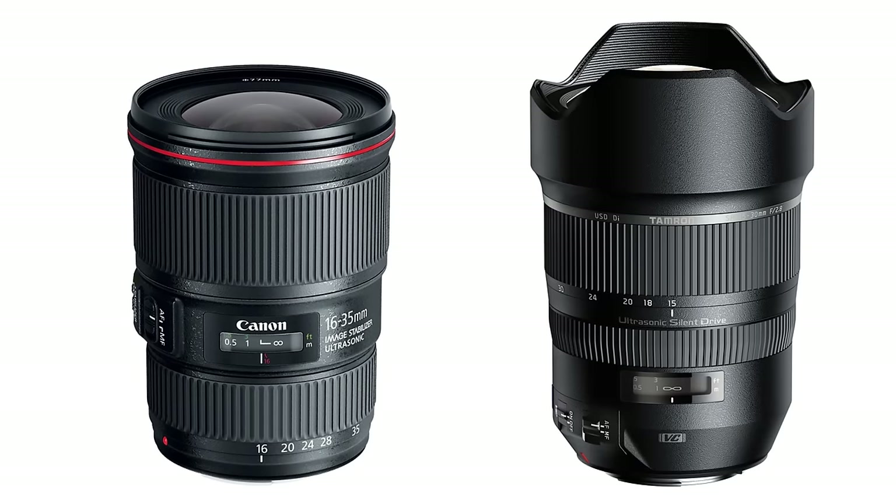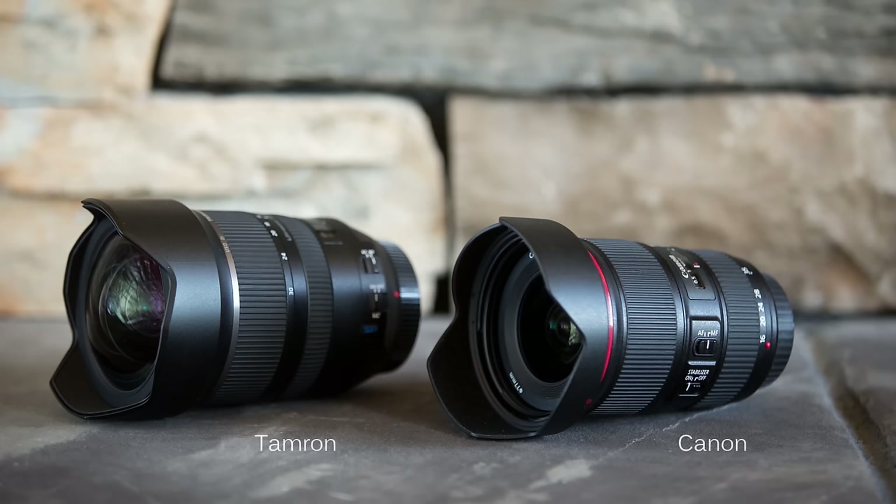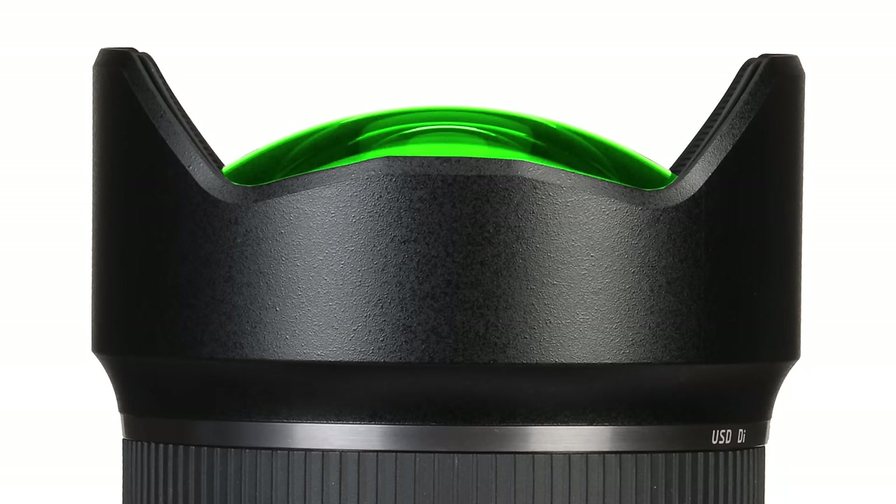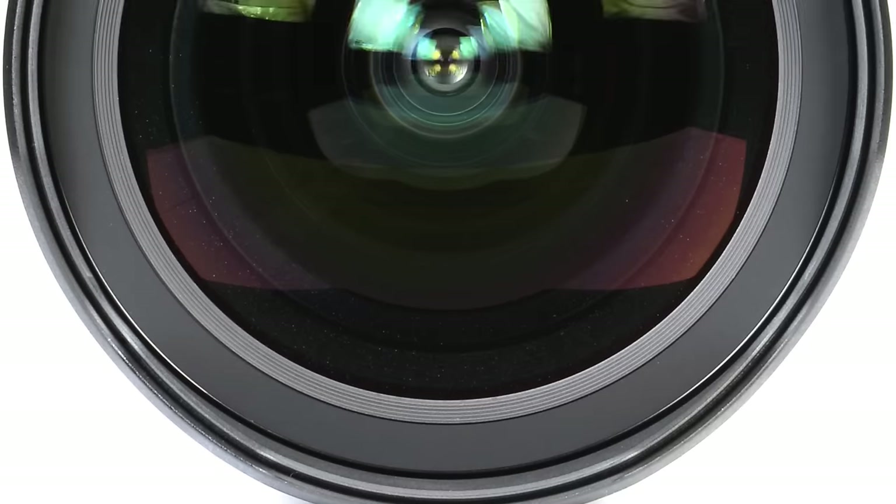Both the Canon and the Tamron have solid, smooth construction, and they both have some degree of weather sealing. The Tamron zoom ring does rotate in the opposite direction from the Canon, which you'll appreciate if you're a Nikon shooter, but it will take some getting used to if you shoot Canon. There are two significant physical differences: first is the weight, with the Tamron weighing in at 1,100 grams and the Canon at 615 grams — a pretty serious difference. Second, the protruding convex front element of the Tamron precludes the use of screw-on filters and has the potential to increase lens flare.